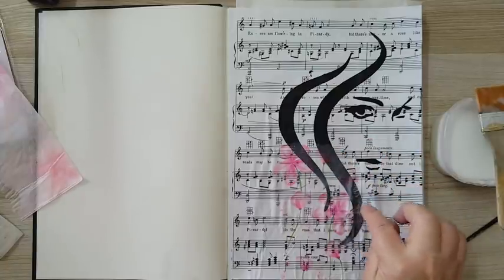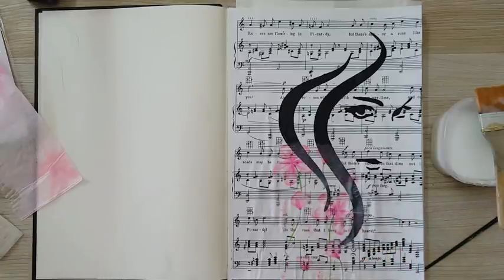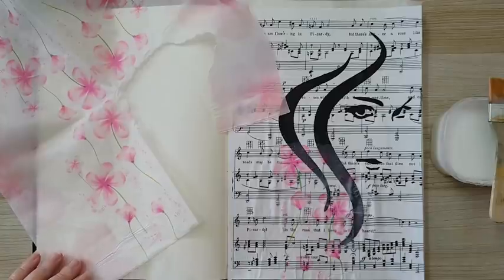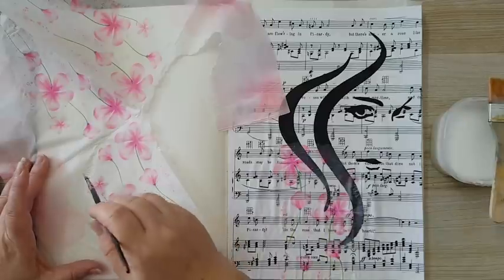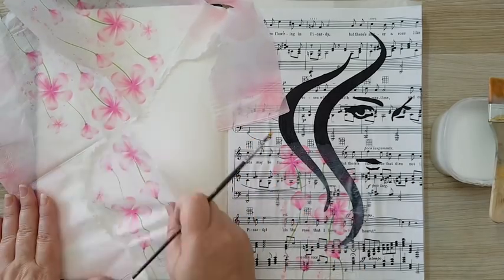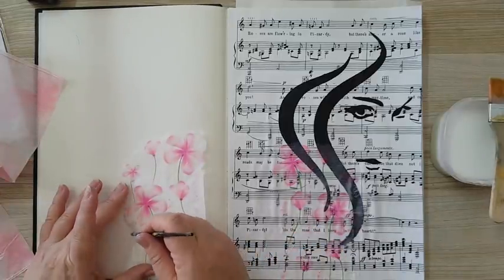When it's dry it disappears — that's what's great about it. Now I'm going to take another piece of the same paper napkin. This is just the beginning; I'm building up layers and just playing with the placement. We'll see what's going on.